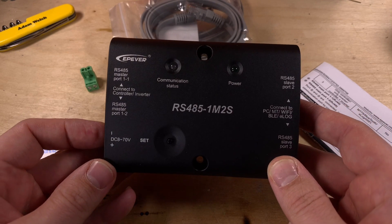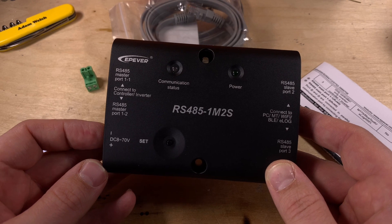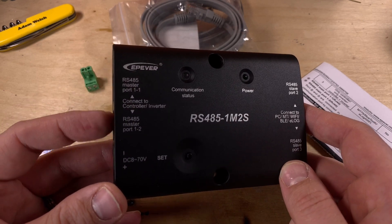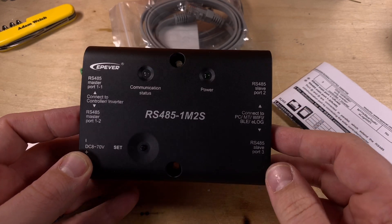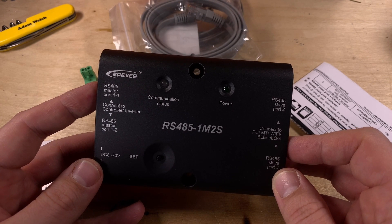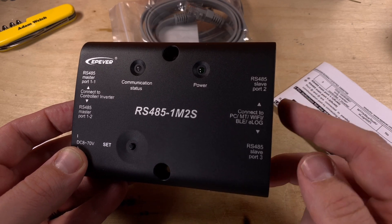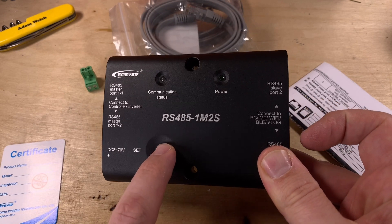There are two LEDs: one showing communication status and the other showing that the unit has power. It can be powered from the port on the bottom left, accepting 8 to 70 volts — good for your raw battery voltage. If you have two items connected on the left, it says you should be able to power two items on the right, but if you've only got a solar charge controller connected, you may need external power before you can power two devices on the output.